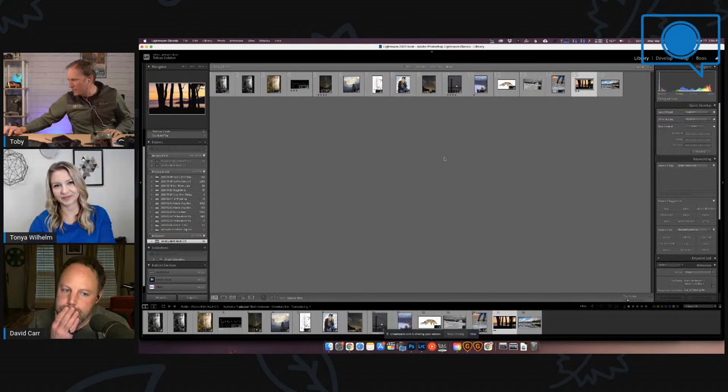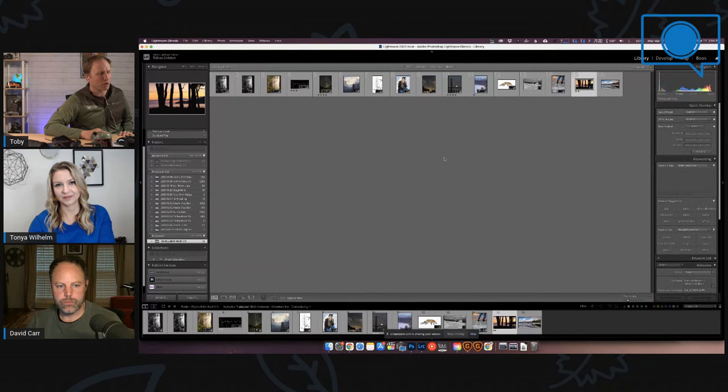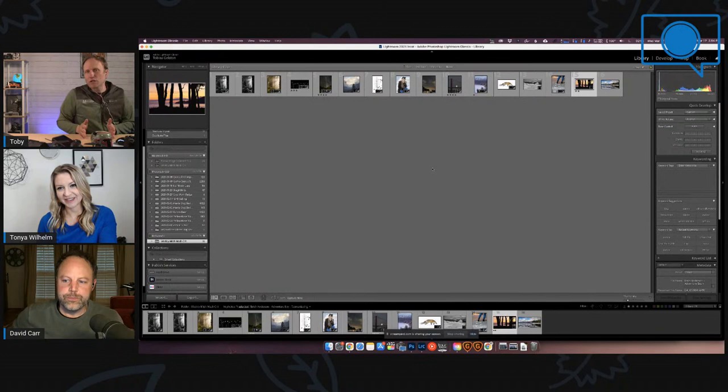We're going to stay in Lightroom but move on. Let's jump right into the super resolution mode. First thing I'm going to admit something embarrassing — later in the show I'm going to talk about my embarrassing drone crash, but I knew this feature was now launched in Photoshop.